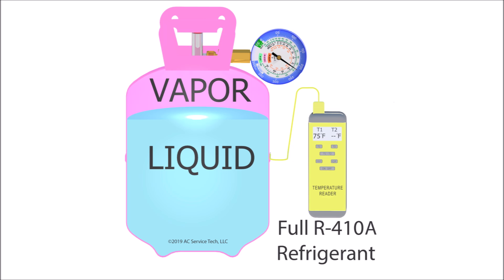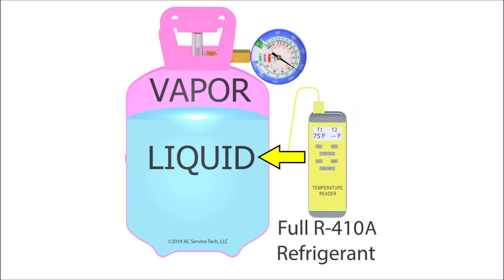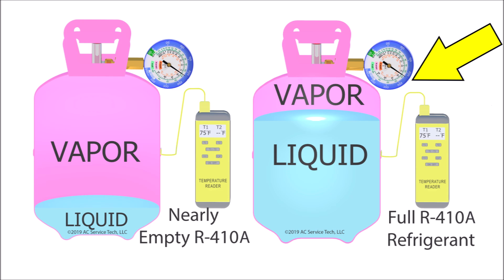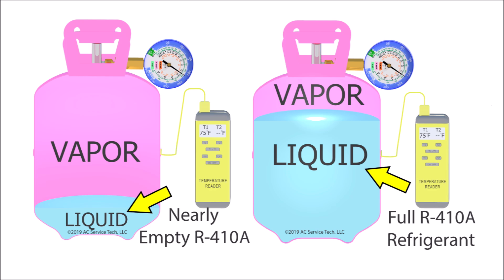When I teach about refrigerants, I start with the saturated temperatures of the refrigerants. A saturated refrigerant is a refrigerant that has both liquid and vapor existing at the same time in the same place. A good example of that is in a refrigerant bottle — whether that's a new virgin refrigerant bottle or a recovery bottle. As long as it has some liquid refrigerant in that bottle, it's going to maintain the same pressure at a certain temperature.